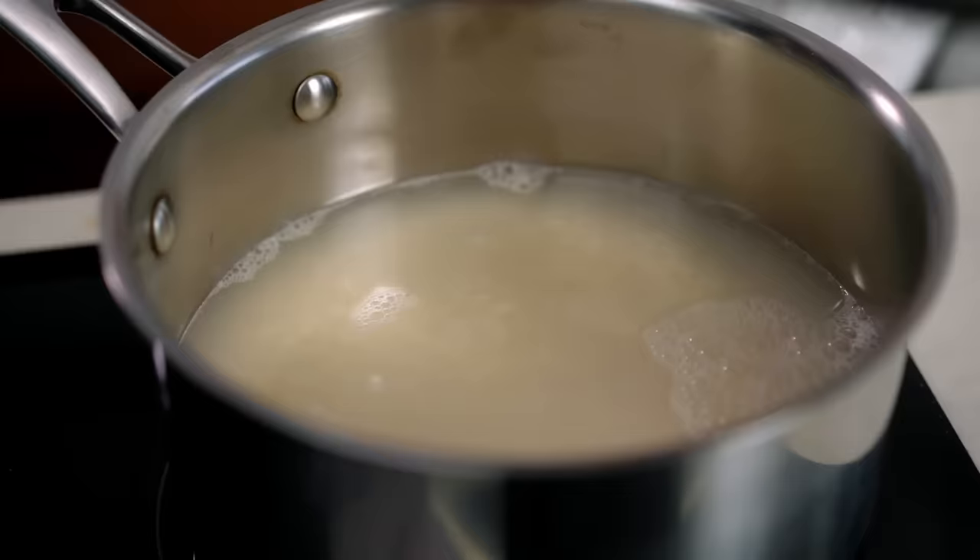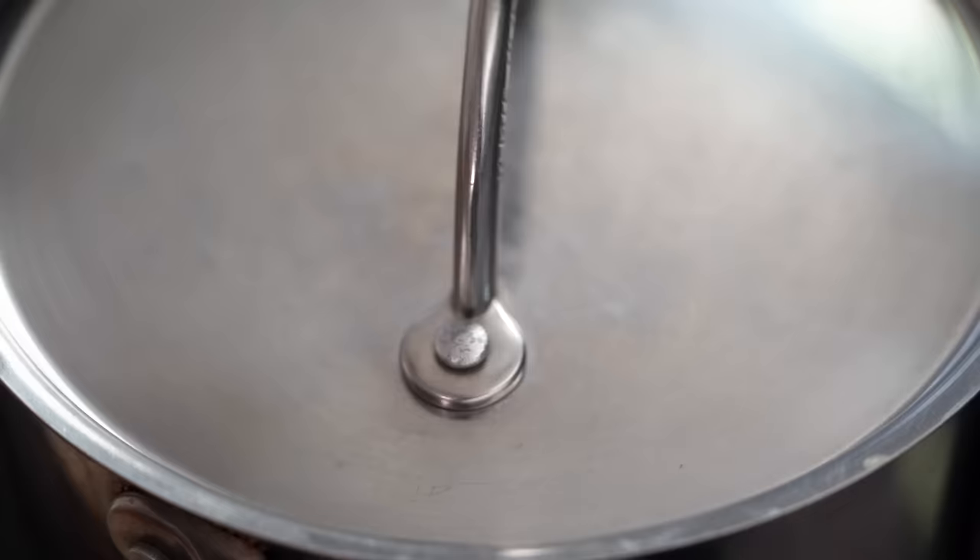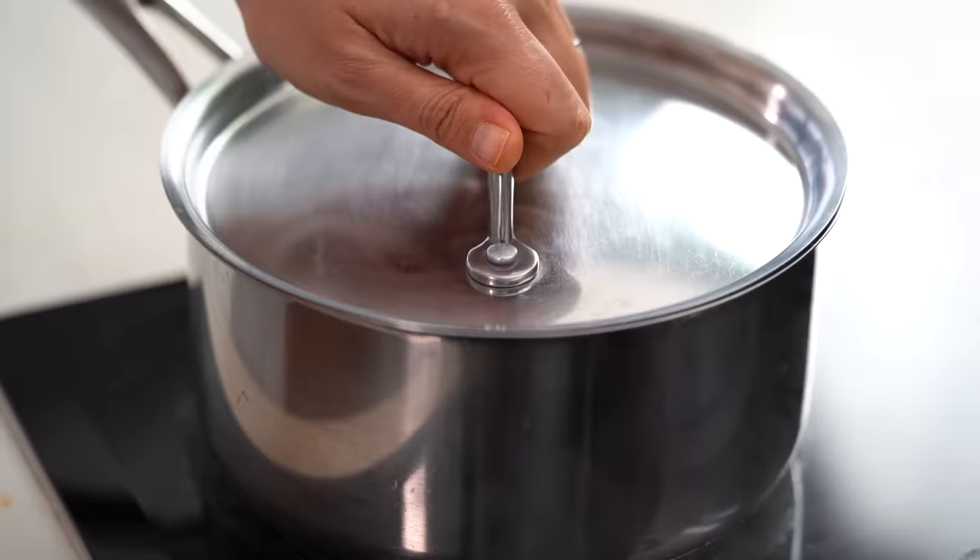Add in the water, turn the heat on, and put on a tight-fitting lid - that's essential. Once you can hear the pot bubbling, that's when you start your timer. Once it's boiling, turn the heat down to medium-low because you don't want the rice on the bottom to burn. Start your timer for 10 minutes.